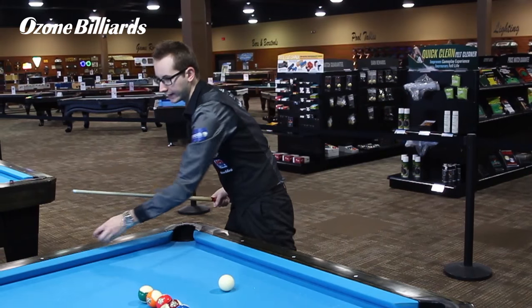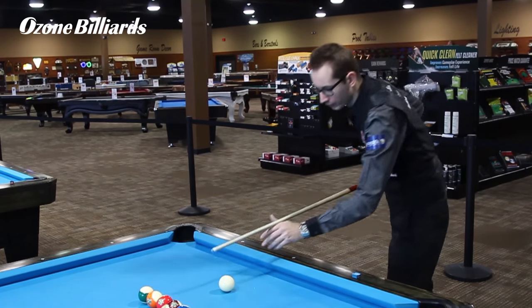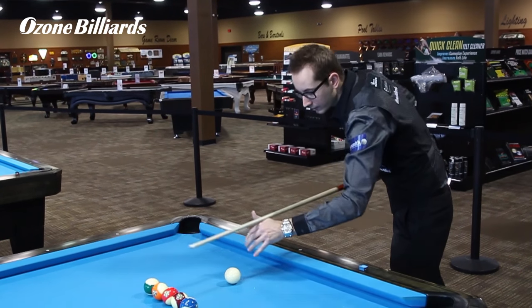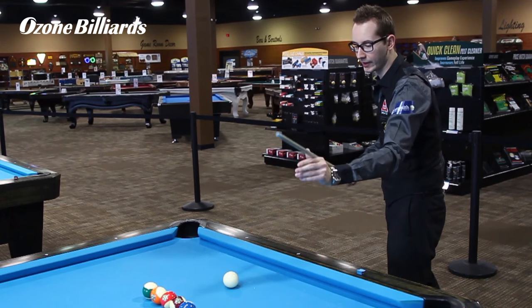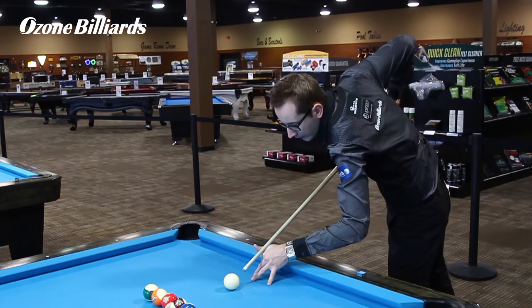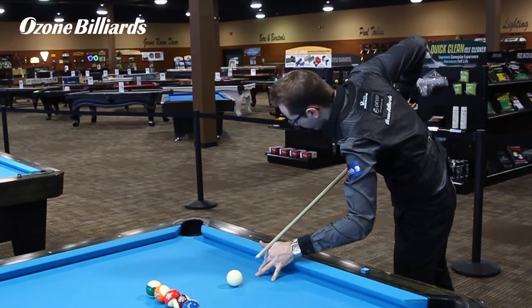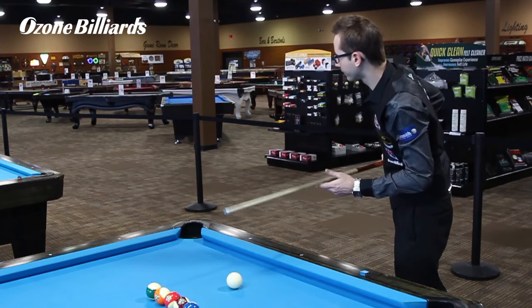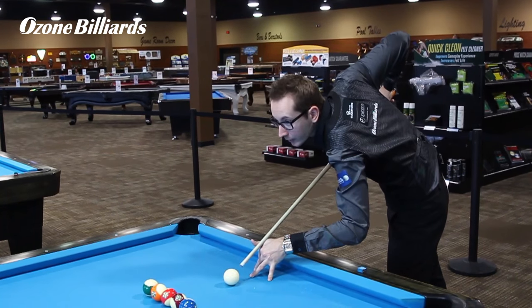Once you got that, for that type of shot — it's a long jump shot — I'm going to aim like this and be in position like that. There are several ways to jump a ball, but the best way for me would be this way. Make sure you have a solid left hand, a solid bridge, and make sure you have a pretty fast, loose grip on the back, and just go for the shot pretty much.